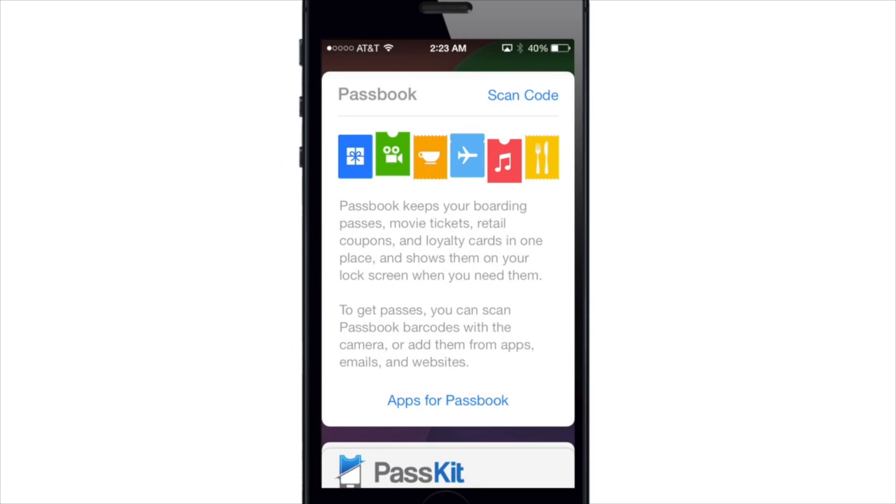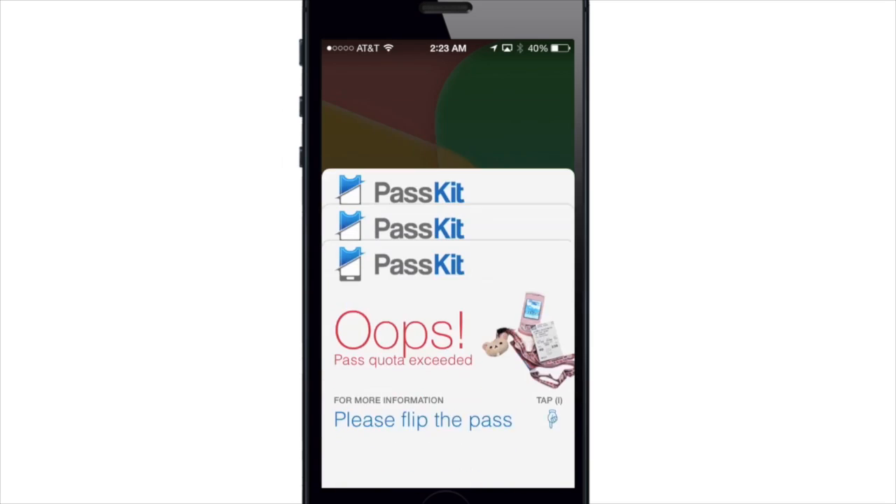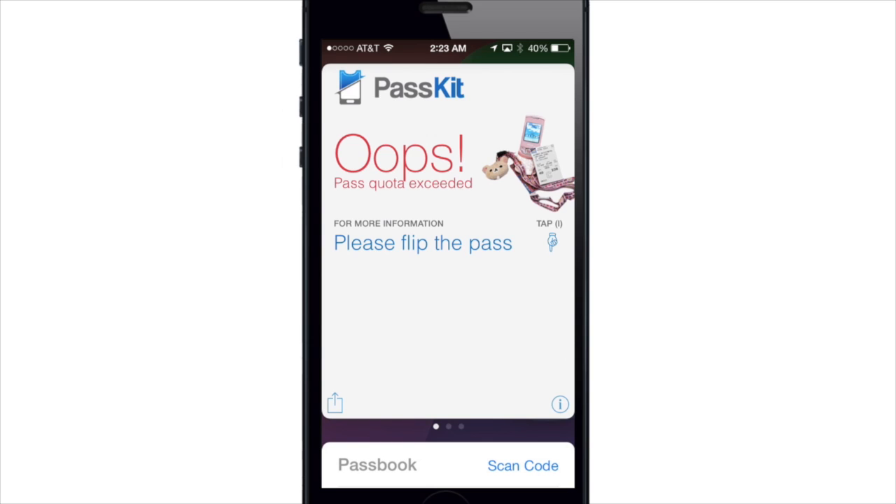So if I do that, let's just tap right here and grab a QR code, and it's going to start downloading here, and then once it's done downloading — there you go, there is a new pass.